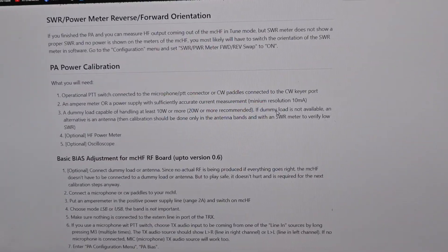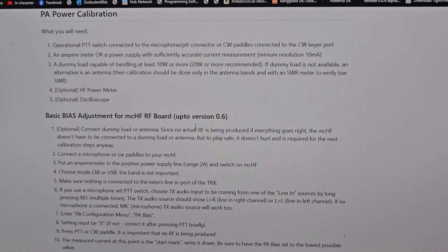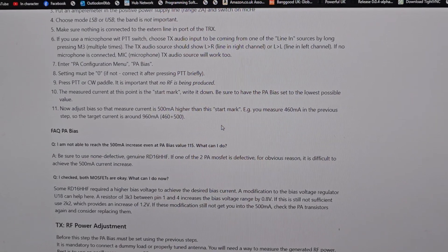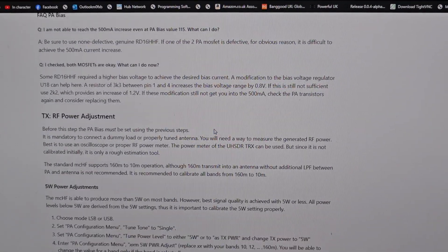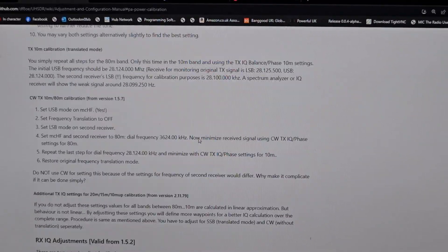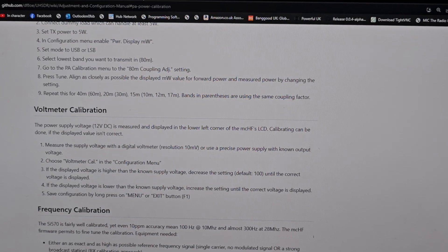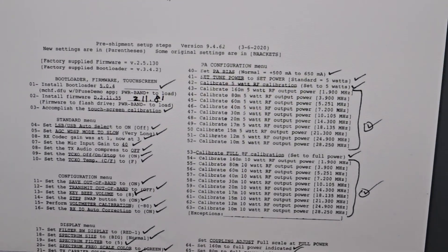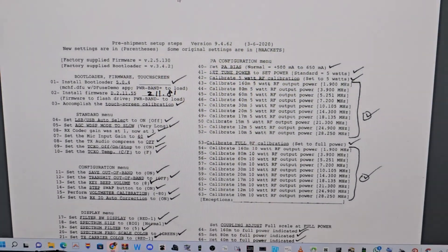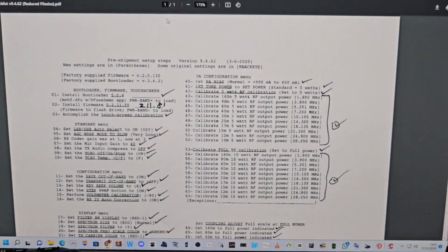Input, touchscreen, basic, SWR, PA power, basic bias — apparently that's really important. More bias, RF power adjustments. So there's the sort of official version with lots and lots you can tinker with. I'm just going to copy John's for now and then I'll take it from there — I'll look at that as a starting point because he's put a lot of work in. Of course, each radio will be different.